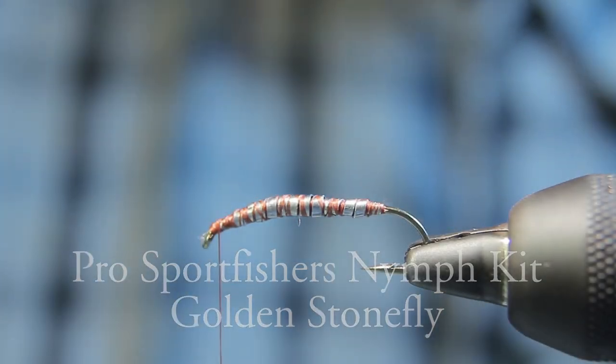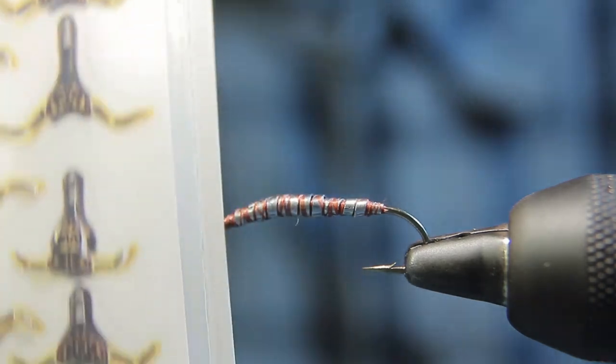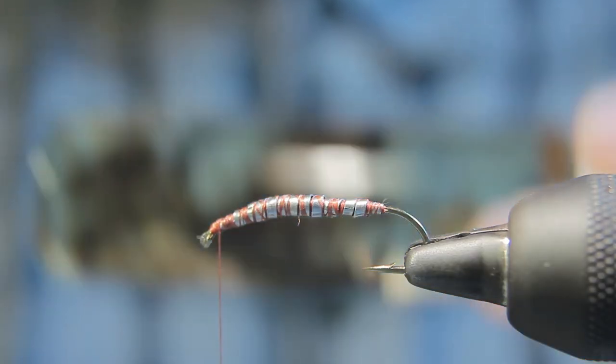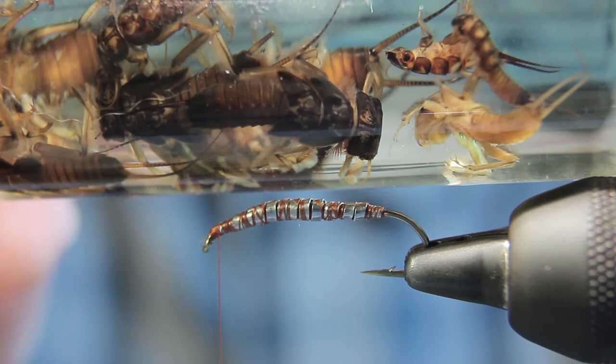Today I'm going to be tying golden stone nymphs using Pro Sport Fisher's nymph shells and rib in a Pro Sport Fisher nymph rib kit. Today we're going to be tying golden stones, and here I have a jar of some bugs I collected out of the Metolius and Deschutes River.